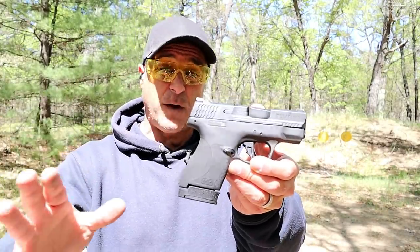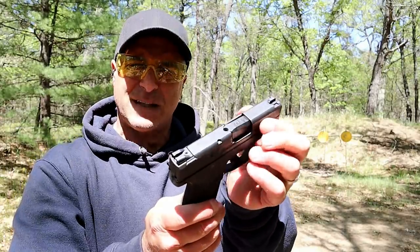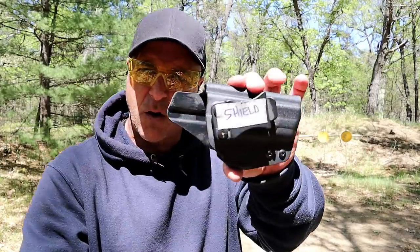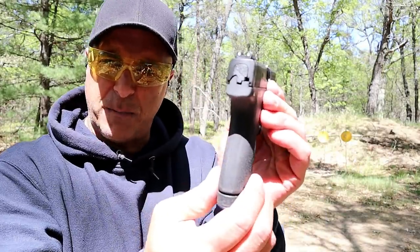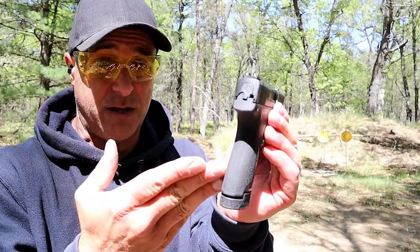And the Springfield Armory Hellcat and the Taurus GX4. It has the same slide as the original 3.1 inch Shield. Here's my holster for the original Shield — it fits in there perfectly, so it does share holster compatibility. It's a little bit wider on the grip, but it has 13 rounds.